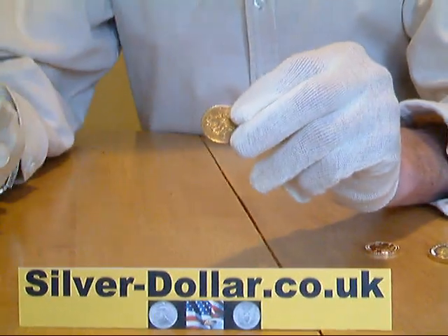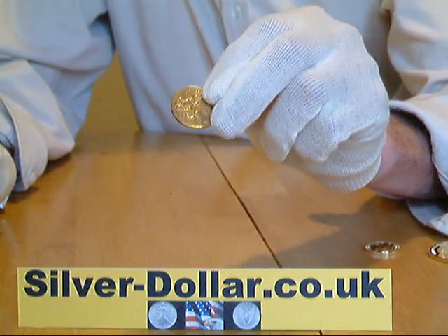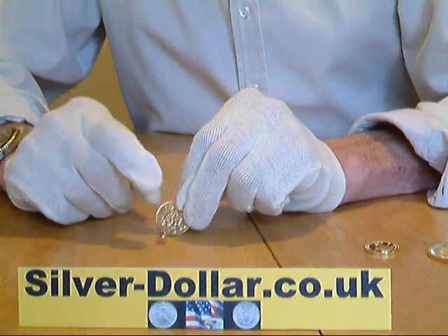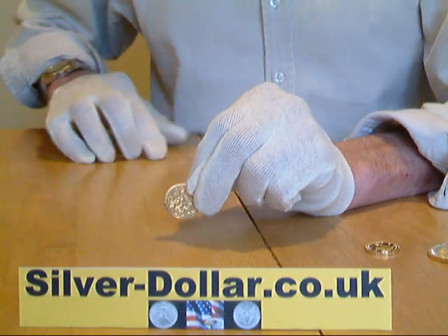And now we have a genuine double two pound gold sovereign. If we compare it to the first sovereign, you will notice that the magnet slides straight off the coin, whereas it was stuck to the fake one.